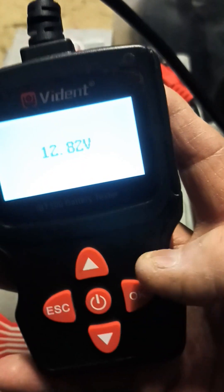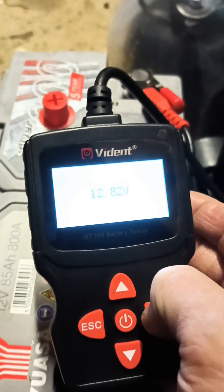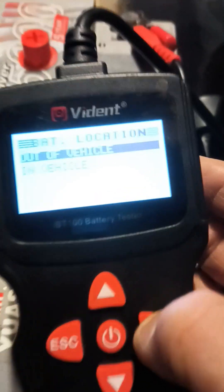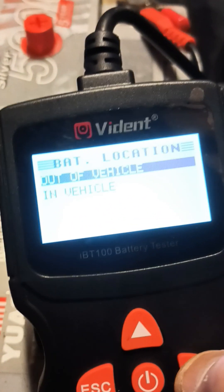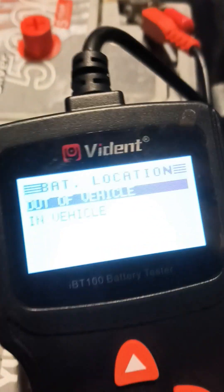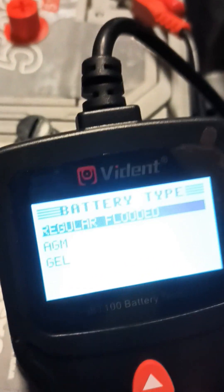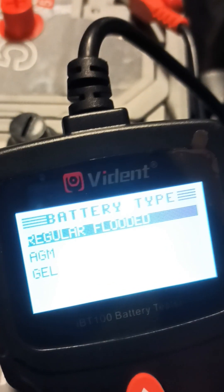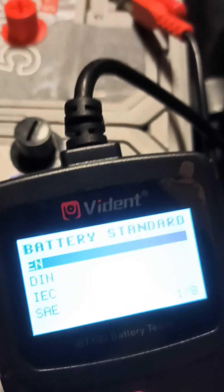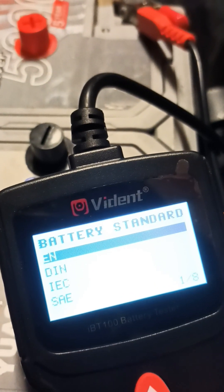Click okay. Then it asks the battery location — where you're testing it. We're out of vehicle, so you just click okay again. Then it's regular, and then it's the EM, which is the battery standard for the area, and also the type of battery. Click again, okay.